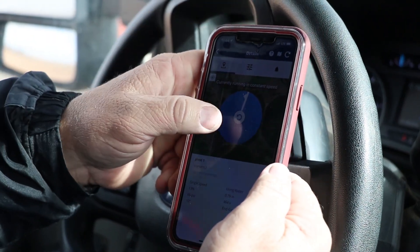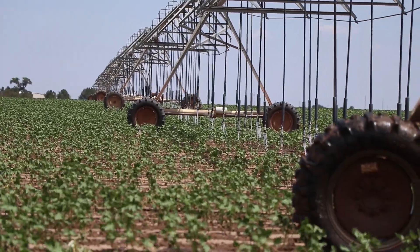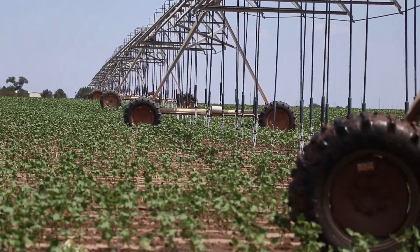These tools just help us hone in on our water use to be more efficient with it and help us not overwater. It really saves a lot of time, money and water, and makes the water we're using something we can apply more efficiently and make a better crop with the water we are using.